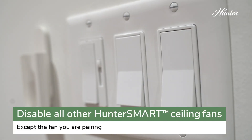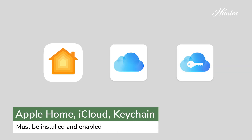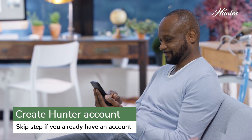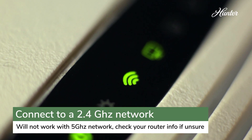Before you start, disable all other Hunter Smart Ceiling Fans. Make sure you have the Apple Home app installed and that iCloud and Keychain are enabled. Download and sign in to the Hunter Smart app. Under Settings, connect to your home Wi-Fi, checking to make sure you're connected to the 2.4G network.